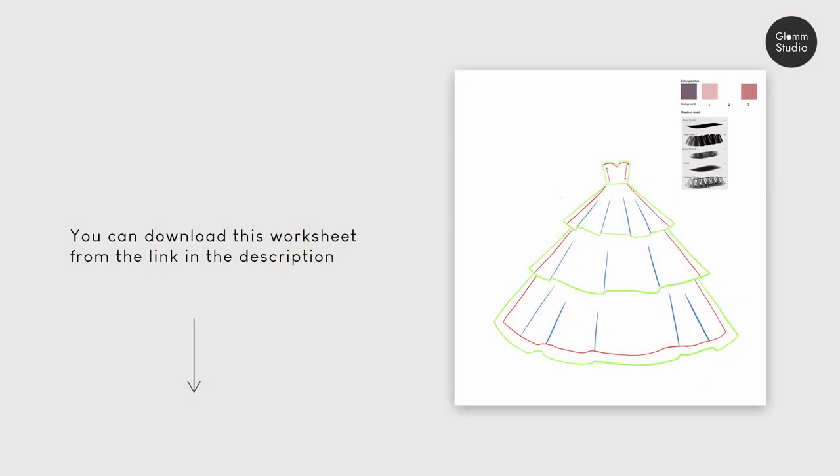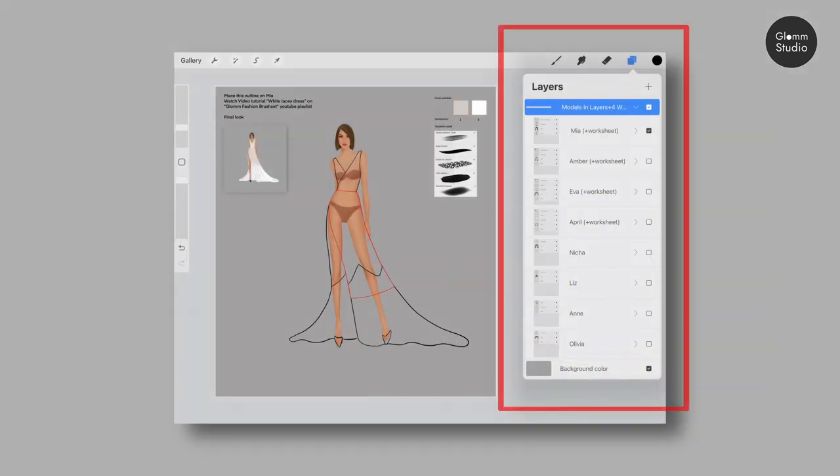If you are a previous buyer, please download all PNG worksheets in the link in the description below. If you are a new buyer, you can find all free worksheets in the models Procreate file.